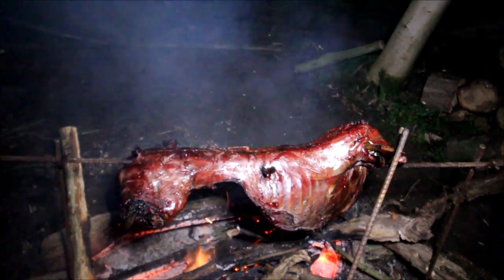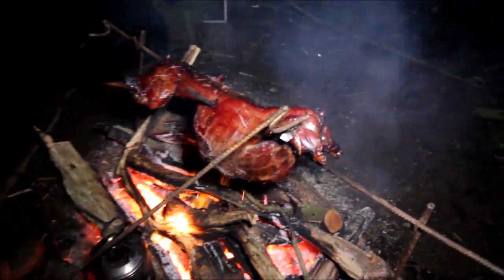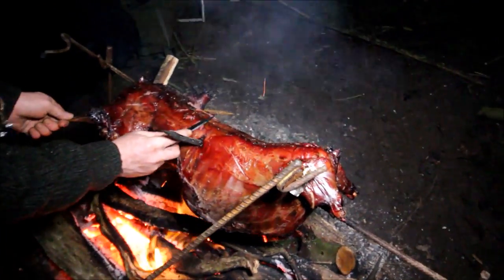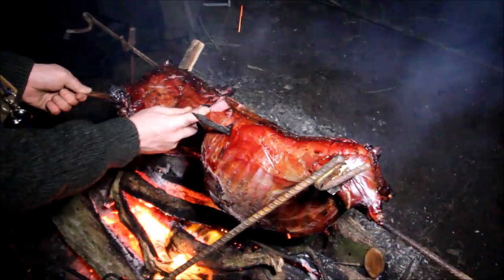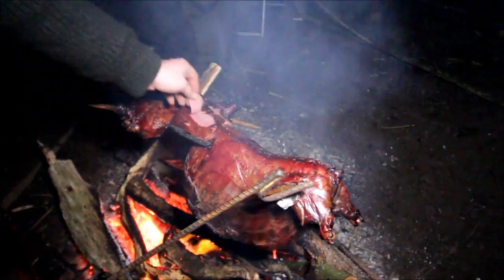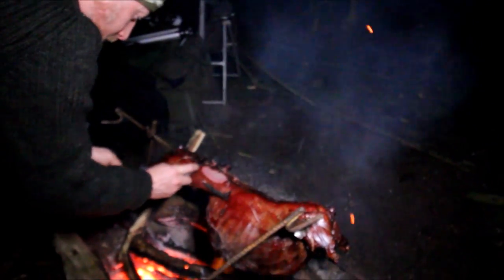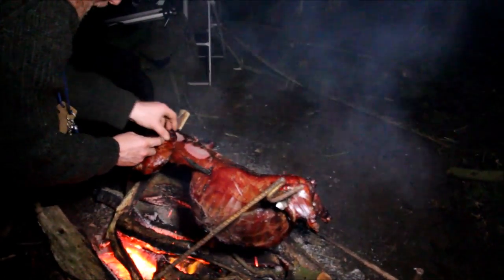Is that looking tasty? Yeah, it does. It sliced into it quite nicely. Look at that - nice and rare. Oh no, I don't like rare, I like it well done. Can't help himself - noticed he takes a fillet. He took himself a slice of fillet there.